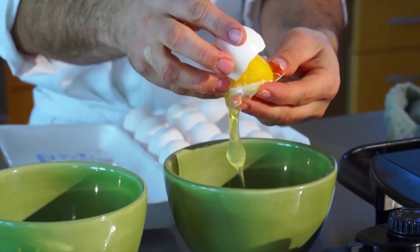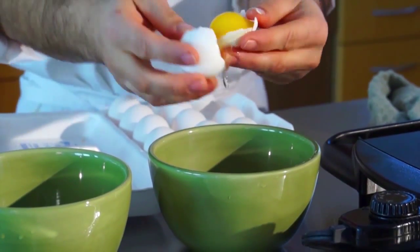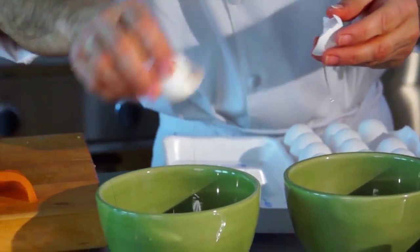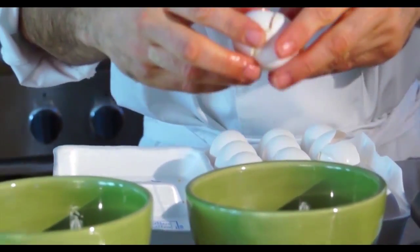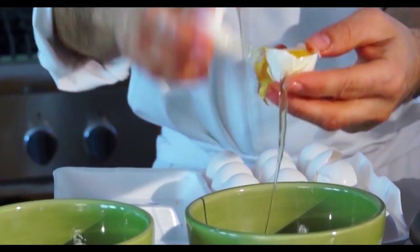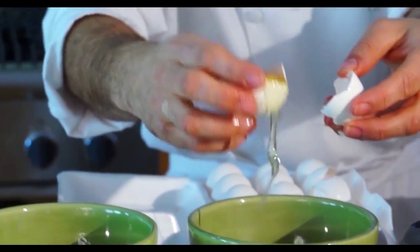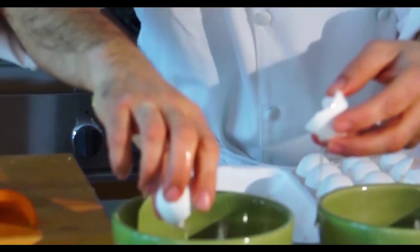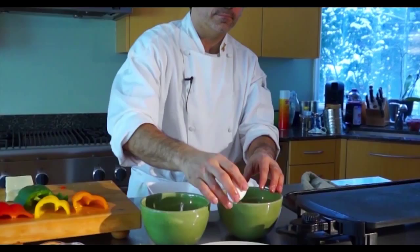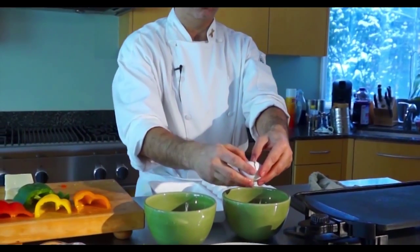So what you do is crack your egg and swish it back and forth. The nice thing about separating the egg whites from the egg yolks is you get a lighter omelette, fewer calories, and less fat.